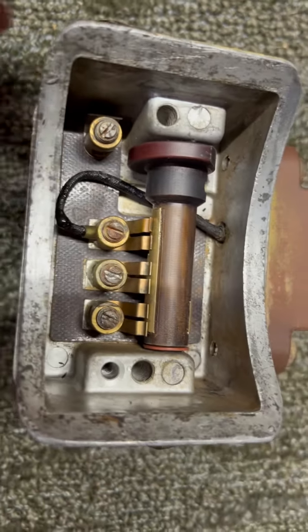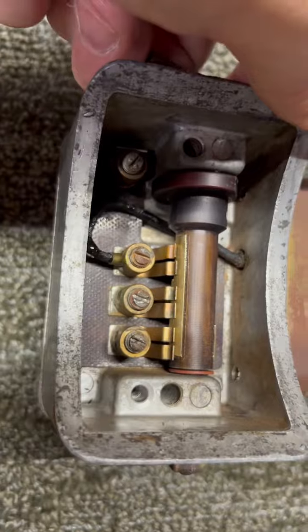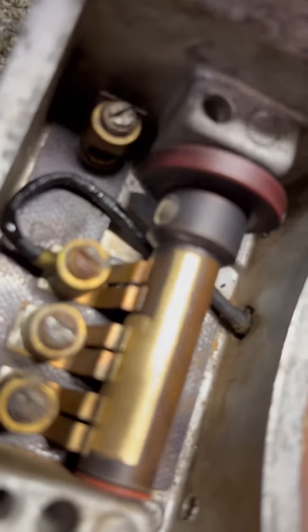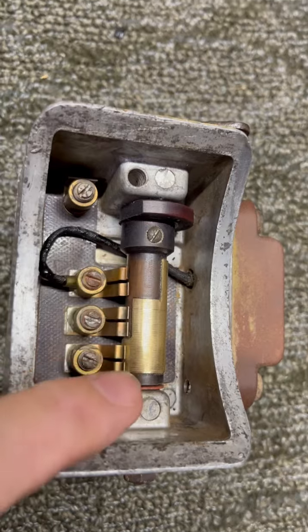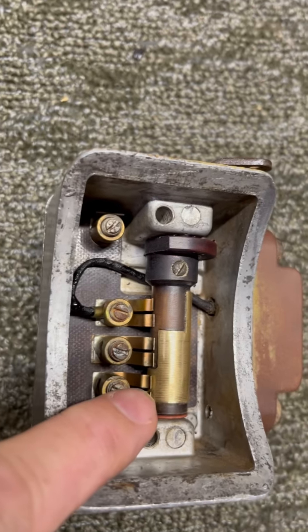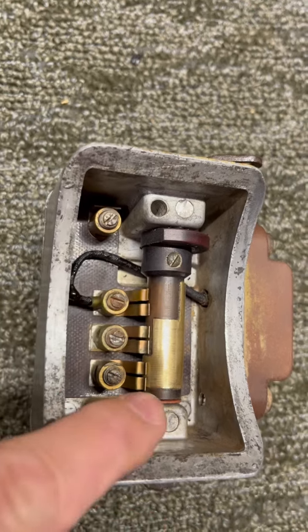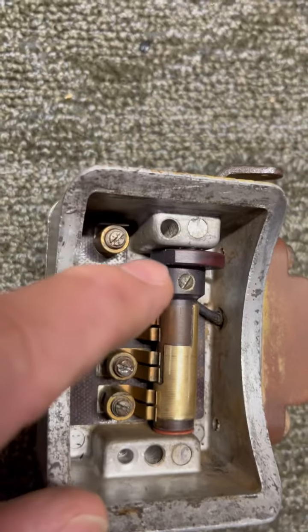As we rotate it on around to this position, you'll see now that all of these are making contact here. It's just a little too hard to do with one hand while holding the camera. So there we go — back to that position and then back to this position. There's a lot going on here — all this has to be in time with this rotation. There's a shaft that goes through here all the way through, and there's a hole in that shaft.